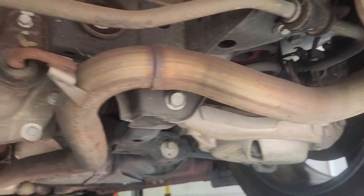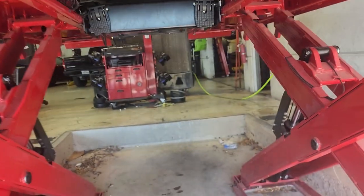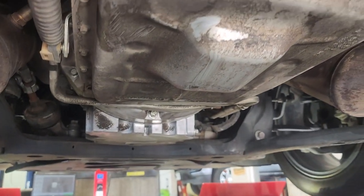The rear looks good and dry, but that leak has been running itself back.